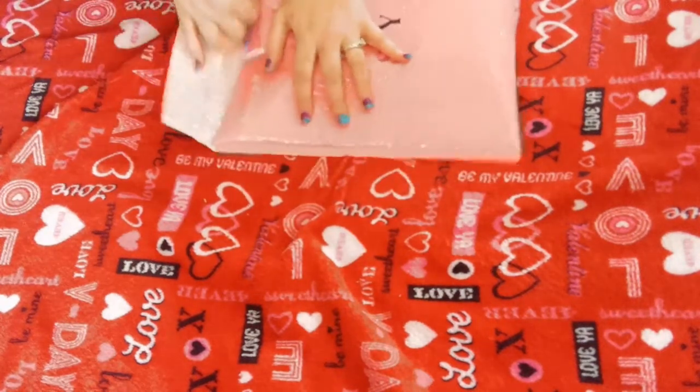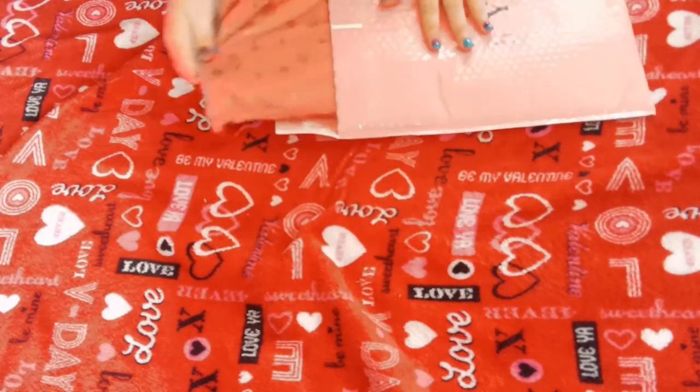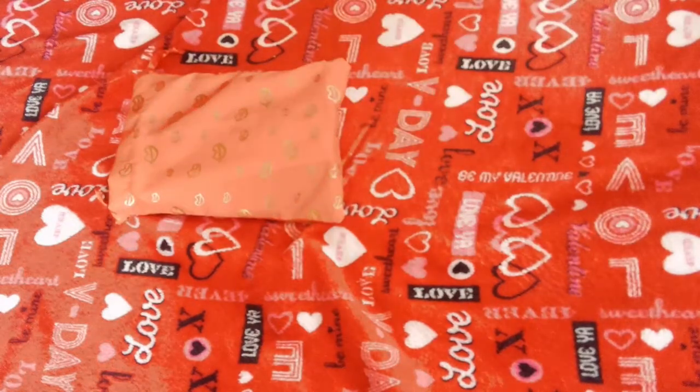I wonder what really good products we got this time. Ooh, I like that. And it's completely empty when that comes out. So, let's see.